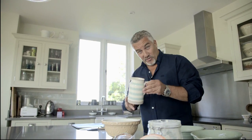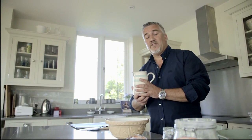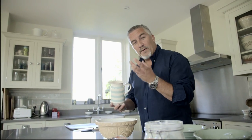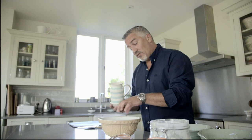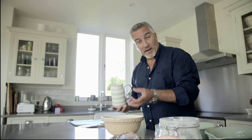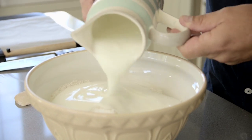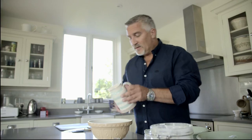And obviously, buttermilk. If you haven't got buttermilk, you can use milk if you want to. But what forces this whole bread to rise is the reaction with the buttermilk and the bicarb. You've got the acid and the alkali, and that's what forms all these beautiful bubbles and helps the bread rise.